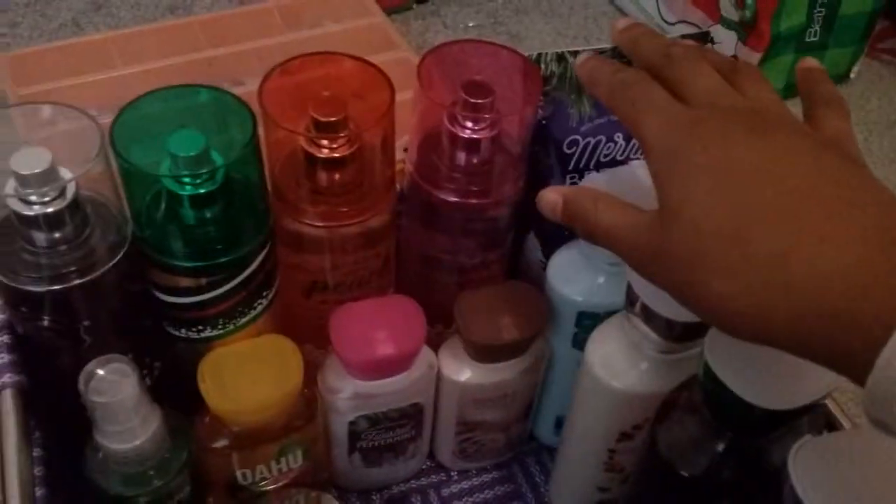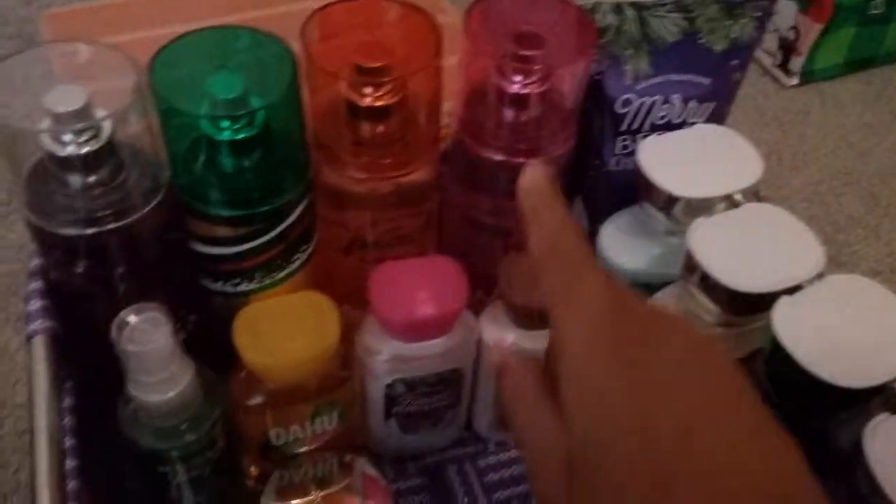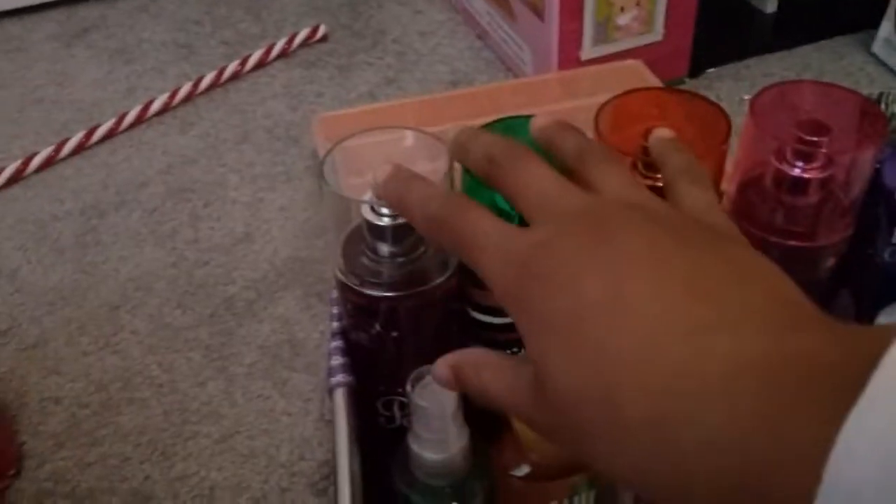Since the shower gels are like the tallest items, just a tiny bit taller than the body creams, you can put all your travel size items in the front and you can see mostly all of their names. Then you can put your travel size creams, shower gels, sprays, and some mini candles up front too.